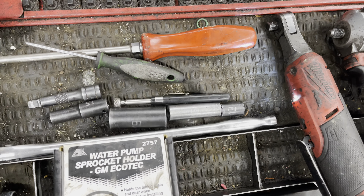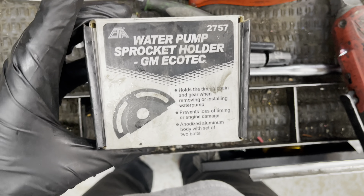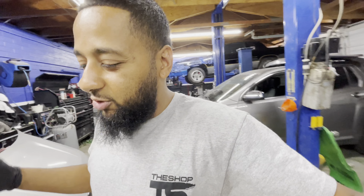YouTube, we're back. I'm just coming to y'all with a quick video to show you guys on the 2.4 liter and 2.2 liter — the water pump. Getting later in the years, those things are getting older and older, so maybe you want to do it at your house and don't want a mechanic to do it.